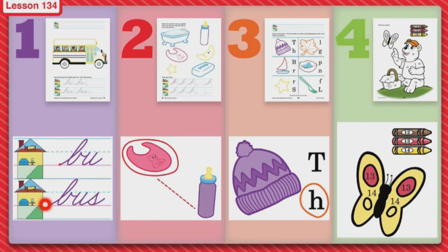I see on the first house, we are going to write the blend BU. What two letters make the blend BU? A C and a U — good job. So you are going to trace two blends and then you're going to make your very own blend today. And then you're going to go down to the second house and you're going to make the word bus.